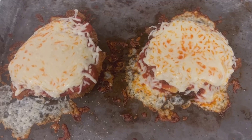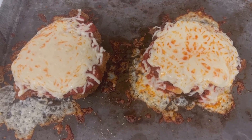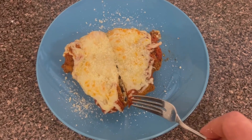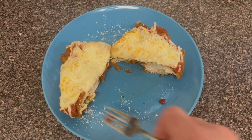Doesn't that look nice? I really like the way the sauce is coming through the cheese. We're gonna let these rest for about five minutes, then parmesan cheese on top. And there you go — nice evenly cooked chicken parmesan. Wonderful lunch.